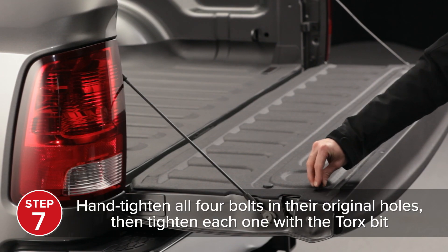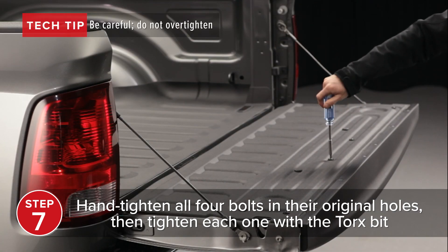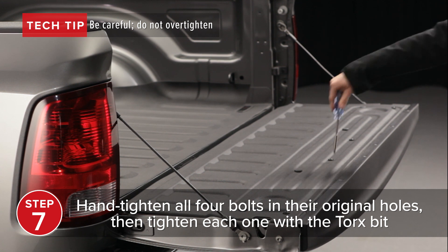Hand tighten all four bolts in the original holes, then tighten each one with the Torx bit. Be careful — do not over-tighten.